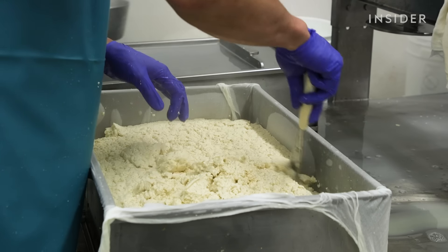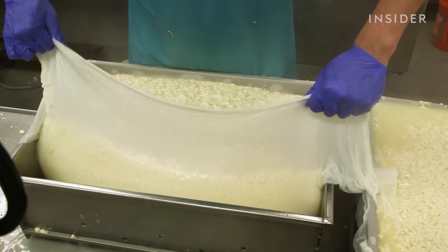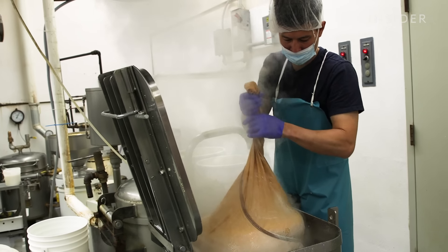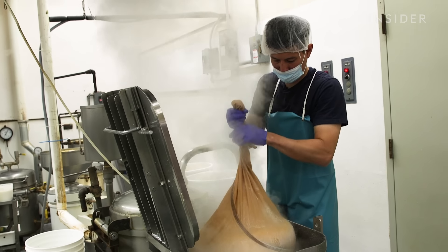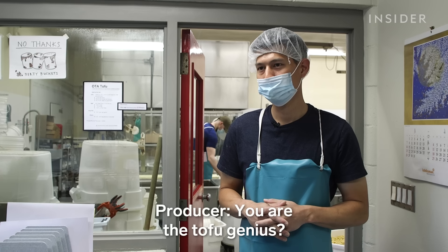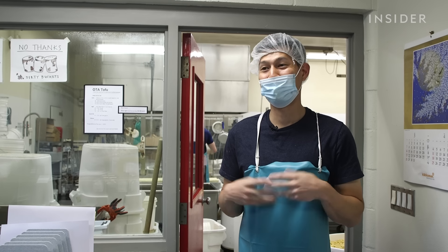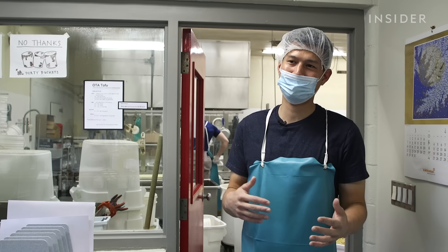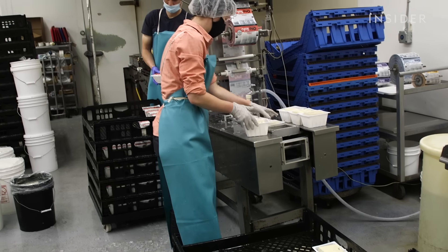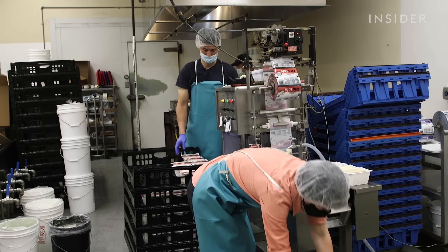There's a reason why businesses don't make tofu the way that we do right now — long hours, hard work. Everything that has to do with tofu, I am involved with the whole entire process. I feel like I am the tofu master now. Because Jason's production process is slower, it's hard to compete with big factories mass manufacturing tofu.